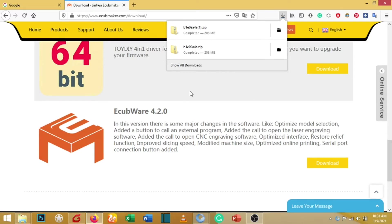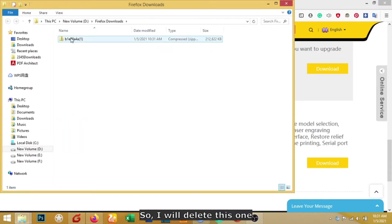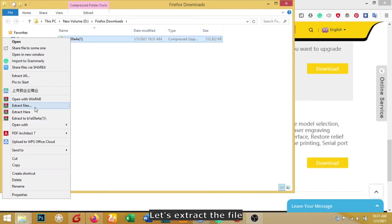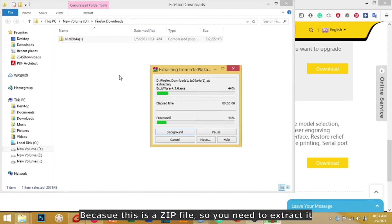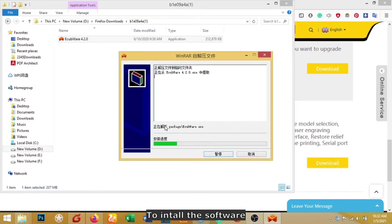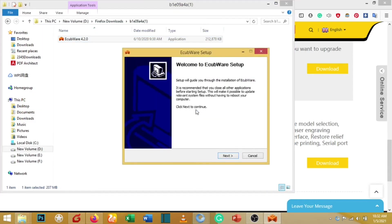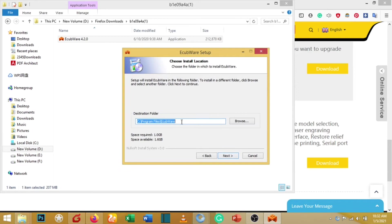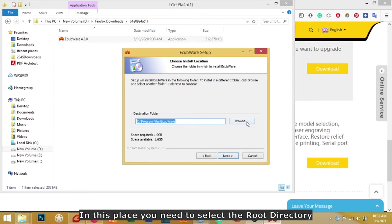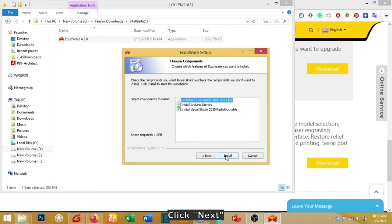Download is done. I have already downloaded a similar version, so I will delete that one. Let's extract the file — since this is a ZIP file, you need to extract it first. Then open the folder and double click to install the software. Click Next, select the directory, and continue clicking Next through the installation steps.